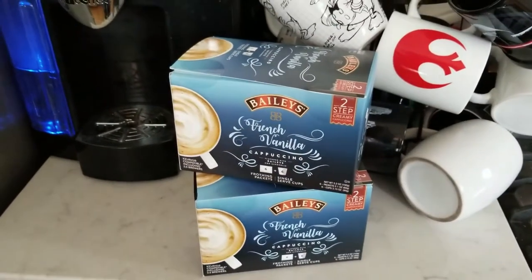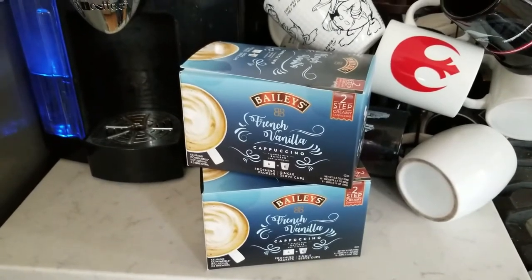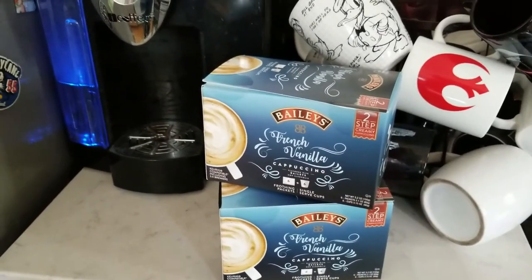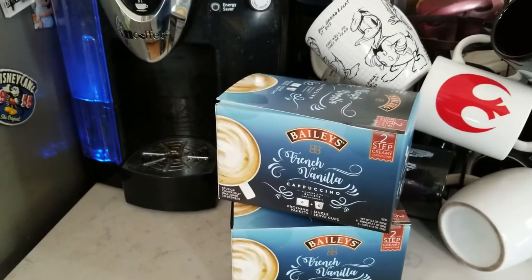Hey guys, Tessa with MamasGeeky.com here and I'm super excited because something I'm geeky about is my coffee. I need my coffee to survive. As a mom of two young girls, trust me, I drink more than my fair share of coffee.